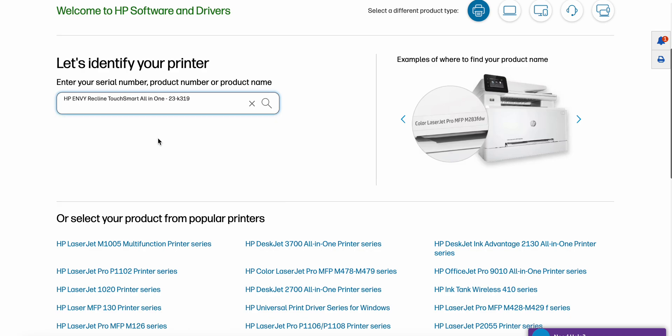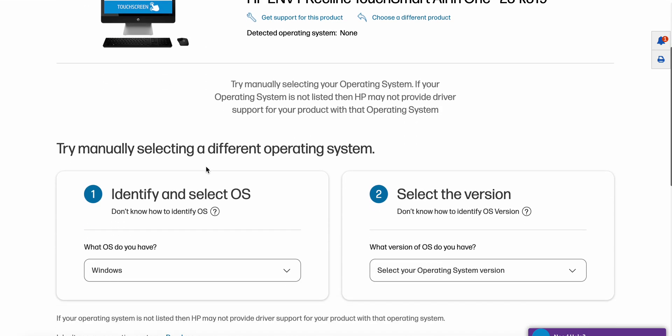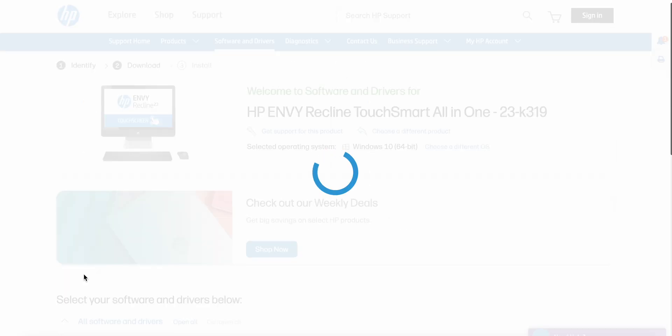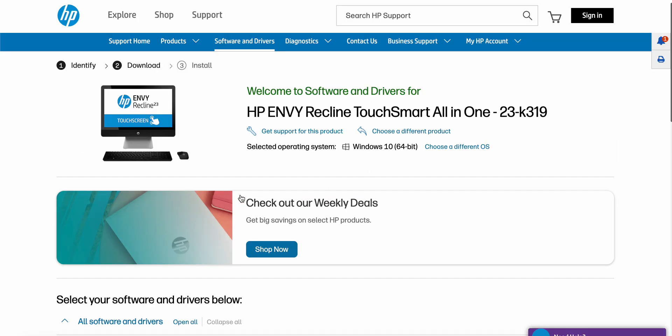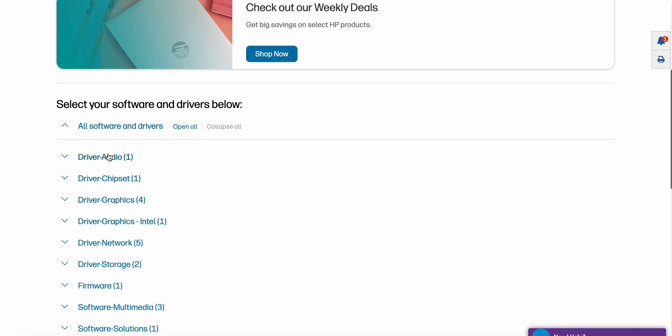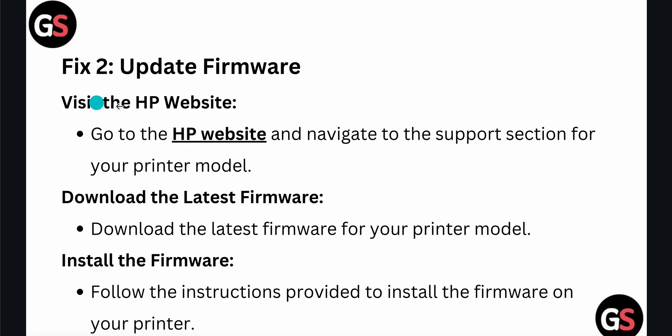Click to get all the software and downloads. Choose your operating system, then submit to get your driver, chipset, and whatever else you need. This is the way for installing and updating the firmware of your printer.